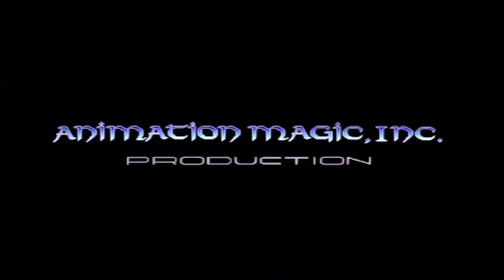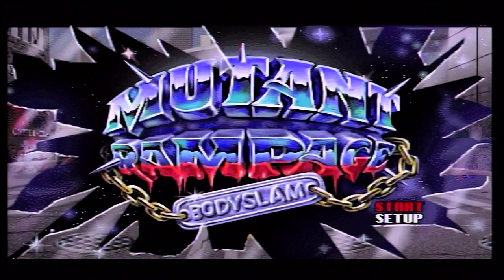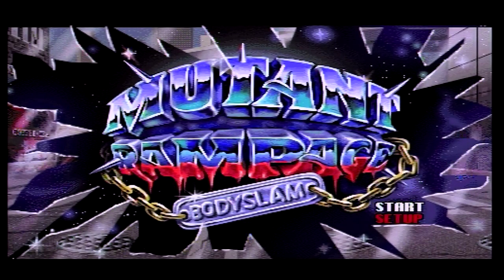Basically it looks like a side-scrolling beat-em-up from the back of the case, and it is in fact a side-scrolling beat-em-up because I just played about 10 seconds of this horrendous game. So anyway, here we are at the title screen.